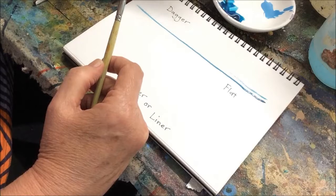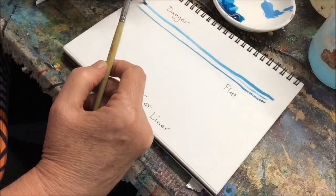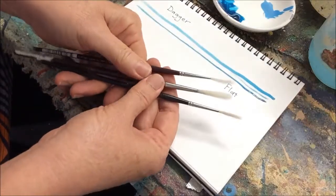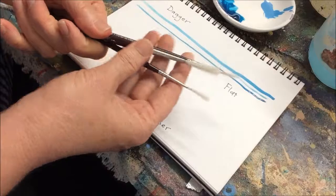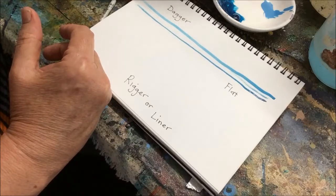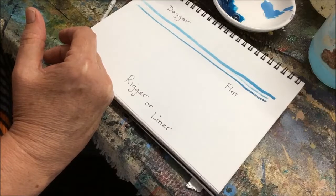So you might want to invest in something more like this. These brushes are called riggers, and the very long bristles absorb a whole lot of the shake out of your hand. You need the paint to be quite wet, so dilute it with some water or some flow medium — whatever works for you.